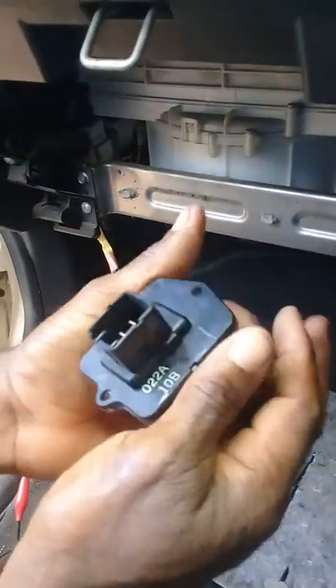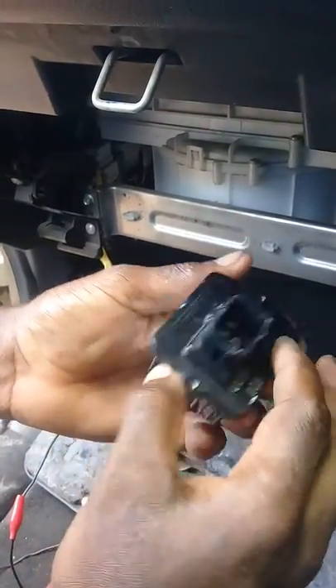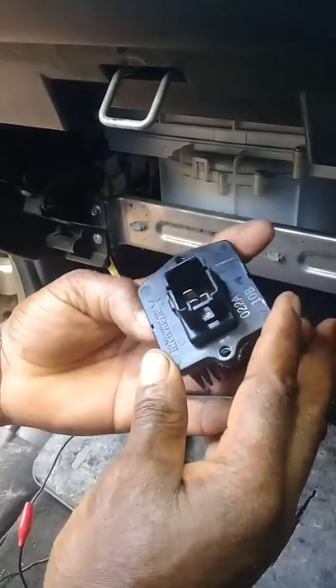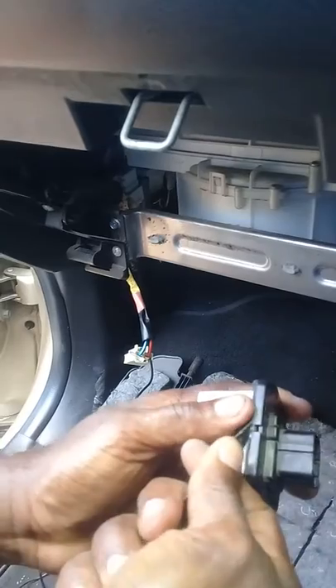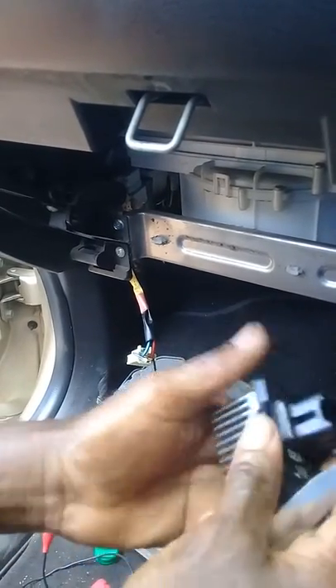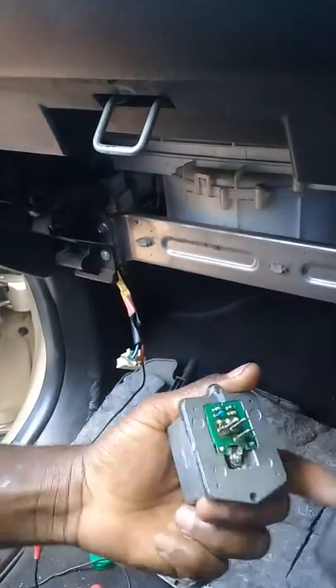There are two screws here — one here — which hold this in. Phillips head. And this is the power stage. Normally people throw this away, but in both the Honda and this vehicle, I find that sometimes they can be repaired quite easily. Just a few components inside — not much. You just flip the tab right there. There is another one to the side — flip it right there.